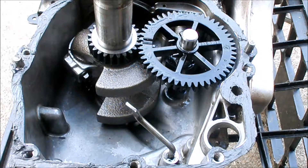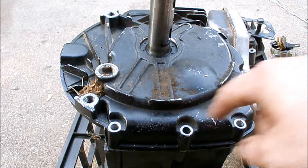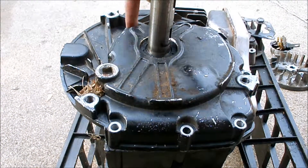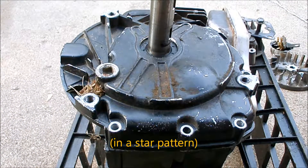I need to get the oil slinger, put oil on that, and then put the sump on. The sump is back on. Now it's time to put the bolts back in the sump and tighten them down to ninety inch-pounds.